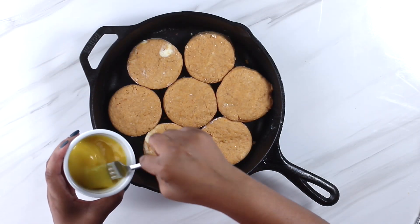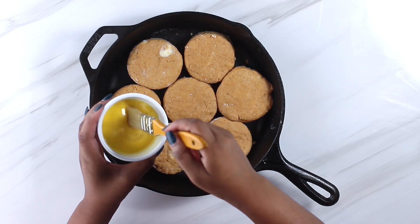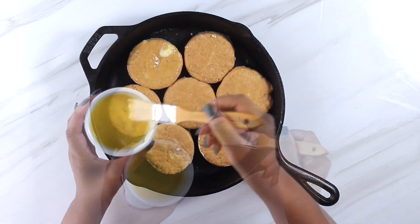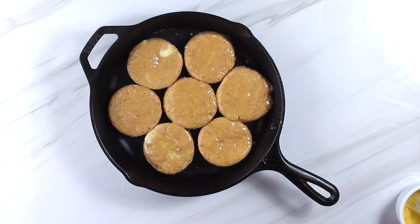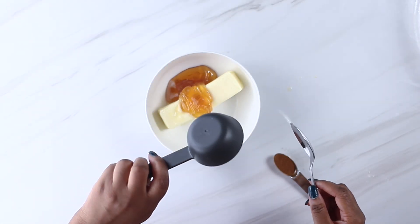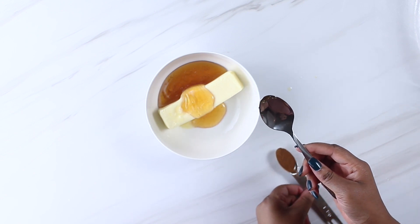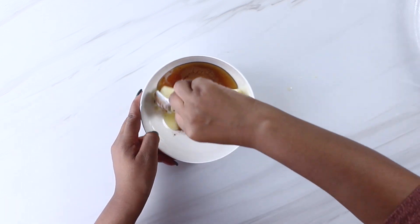We're almost ready for the oven. First, we're going to brush our biscuits with egg wash. The egg wash helps promote browning and gives us a glossy top on our finished biscuits. We're going to bake at 425 degrees for about 15 minutes, or until the tops are a nice golden brown. While the biscuits are baking, we can put together the cinnamon honey butter. You want your butter to be room temperature or a little melty so it can combine well with the honey and the cinnamon. Just mix and stir until the ingredients are combined.